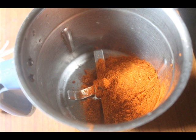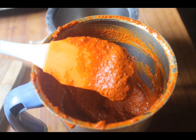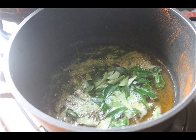Once the spices are roasted, take them in a blender and add in some peeled garlic. Grind it to a fine puree — this is your masala paste. In the same pot, heat some ghee and once the ghee is hot, add in some curry leaves and let them splutter.